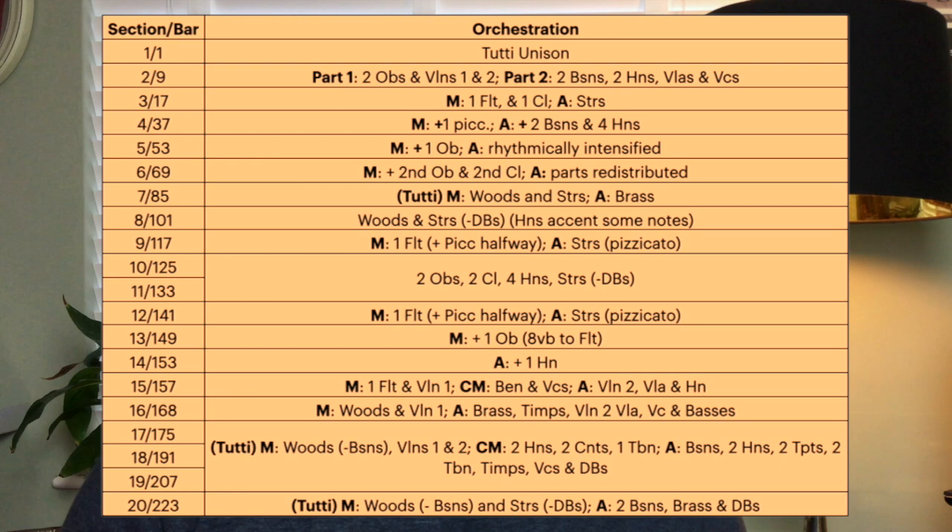The orchestration and arrangement of Farandole is gracefully simple. Giroud communicates the sectional structure of the work by making switches of texture, along with simple additive and subtractive orchestration, increasing or taking players away at the beginning and end of sections. This additive process is best demonstrated by the passage from section 3, bar 17, through to the beginning of section 8, bar 85. Through this part of the movement the orchestra builds gradually, going from a single flute and clarinet combination accompanied by strings, to an orchestral tutti that sees the brass accompany a woodwind and string melody in octaves.